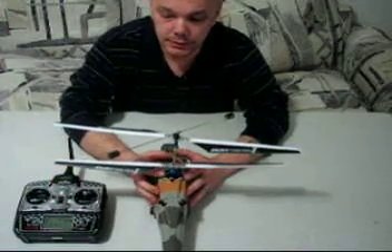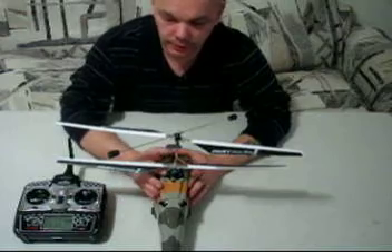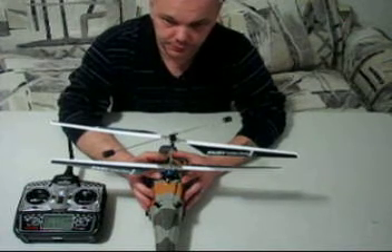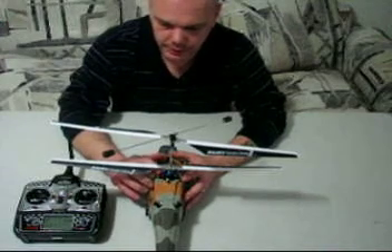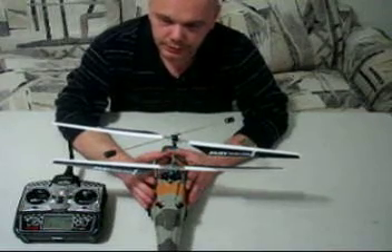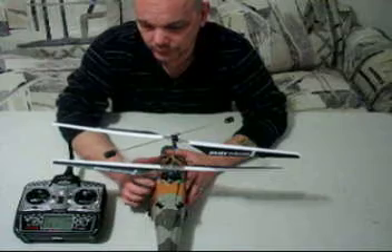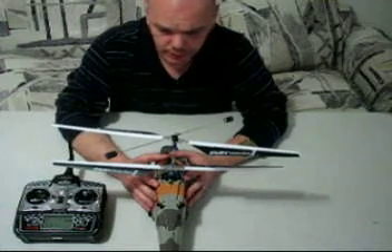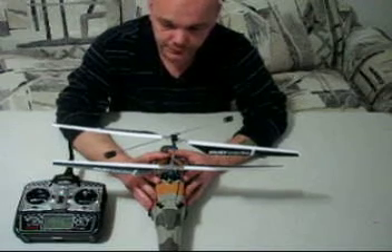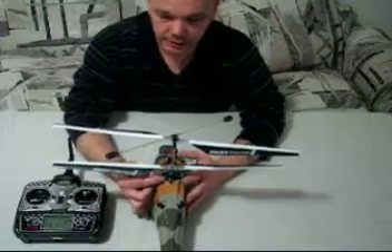So if that's the case, you need to lengthen this ball link right here — this controls forward and back, and this one is left and right. Moving back meant I had to lengthen this ball link. But when I went to lengthen it, I actually ran out of threads because the rod that comes stock is 24.5 millimeters long on both sides. I was running out of threads and got uncomfortable with the amount of thread showing, meaning there wasn't much left in the ball link itself. So I thought if I got a longer rod I would be good to go.